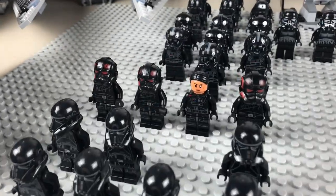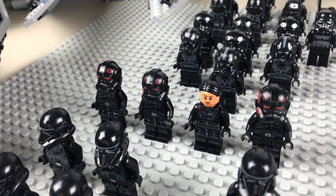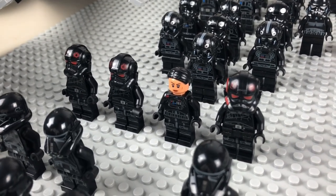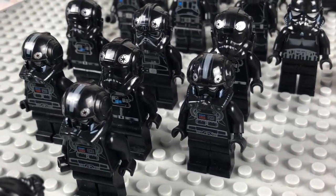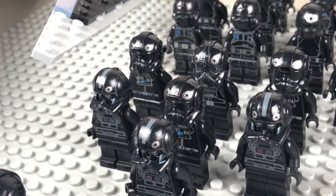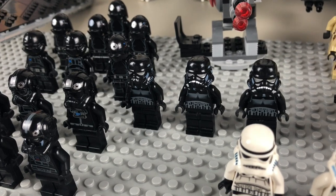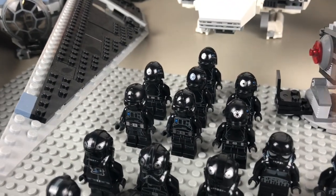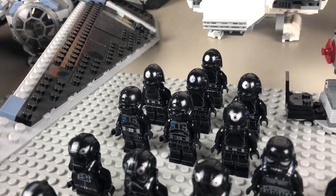Moving on behind them we have the Inferno Squad — pretty much just one battle pack's worth. We have Iden Versio and then three of the other Inferno Squad troopers. Moving back, we have some pilots: three of the kind of Episode 3 early-stage Empire pilots, and then four of the newer ones with the full enclosed helmet. Moving back we have three of the old shadow troopers, and some Death Star gunner pilots and Death Star mechanics back there — about seven of them.